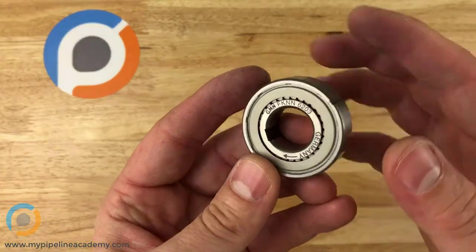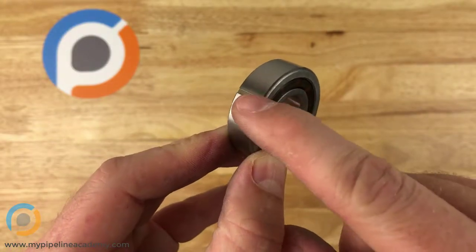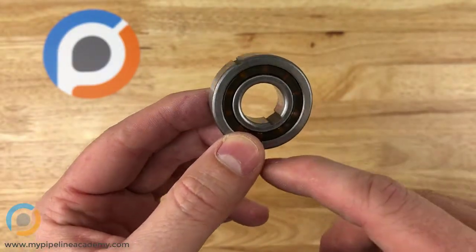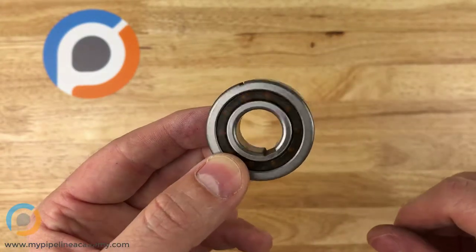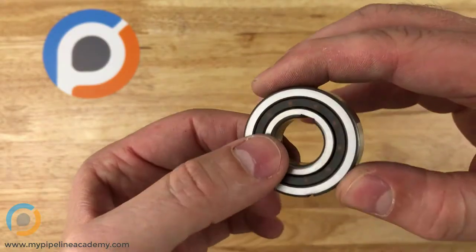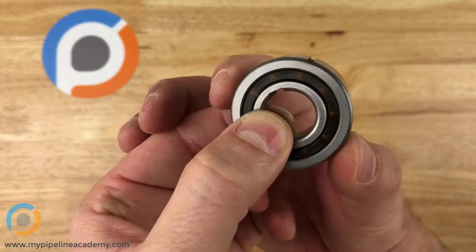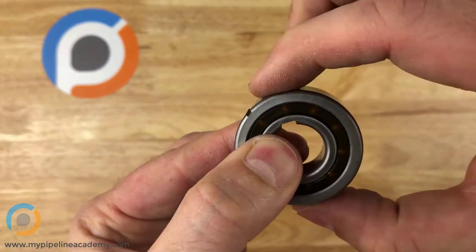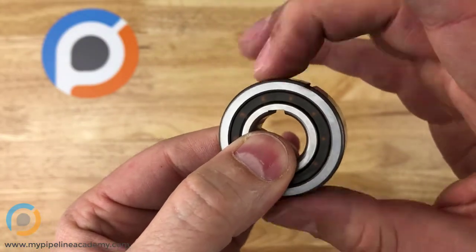Here is another example — this is a one-way bearing. You can see there's a little keyway right there, a notch and another notch. Oftentimes these bearings are used with little keys: one half of the key goes into your shaft and the other half goes into the notch in the inner or outer race, locking it relative to whatever it's installed in. You can see that it rotates no problem in one direction, but if you try to go the other direction, it won't move — it locks. So these one-way bearings are just another type of bearing that can be used.